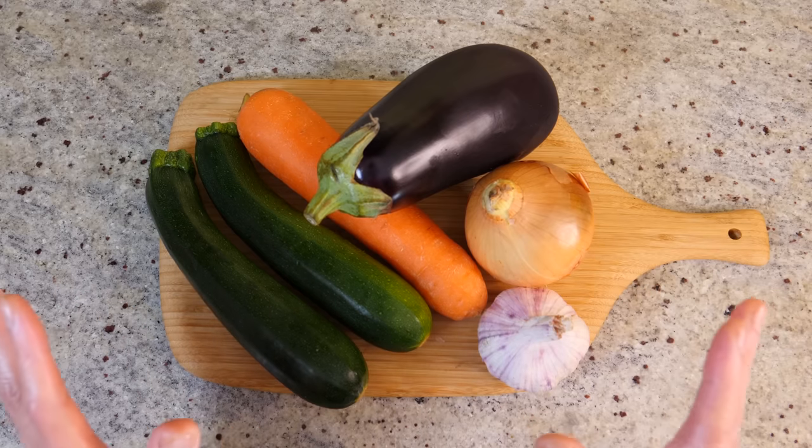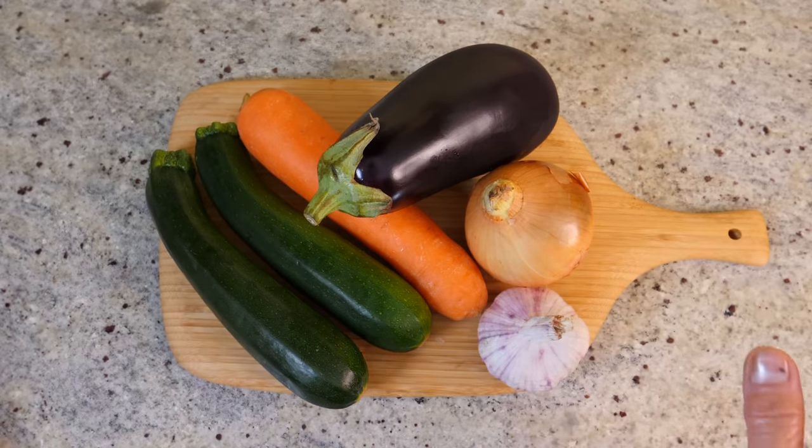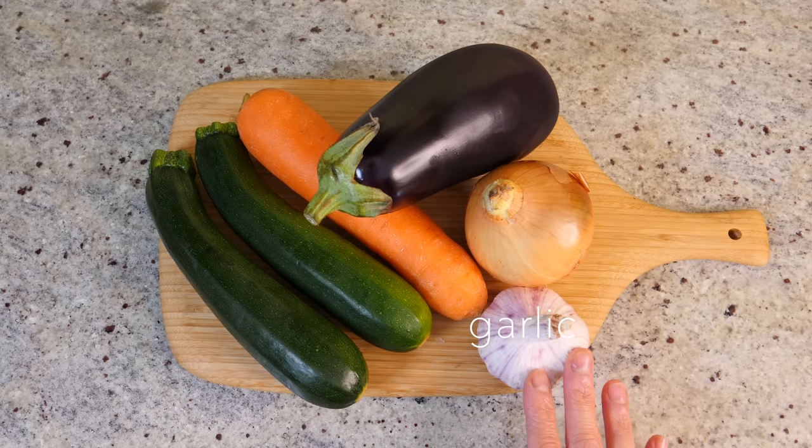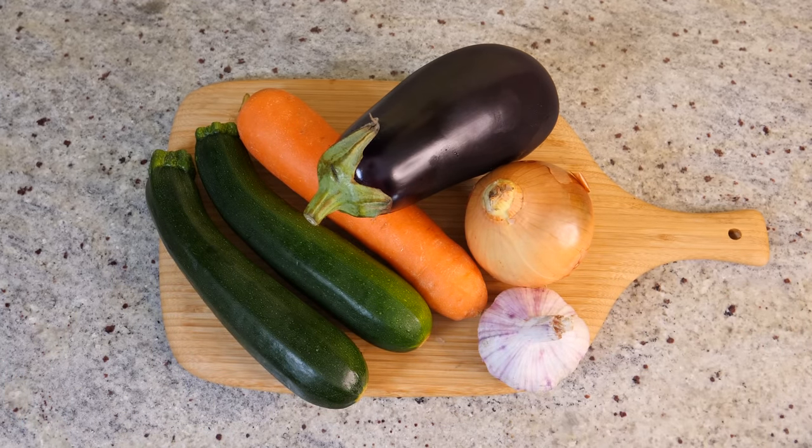I've got these beautiful vegetables for my curry: courgette, carrot, aubergine, onion and garlic. These are just the things I keep in my kitchen most of the time and you can pretty much put anything you like in your curry.